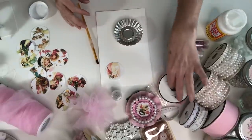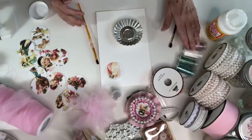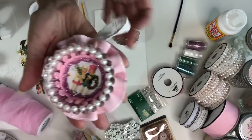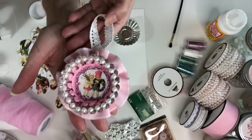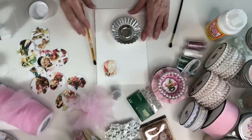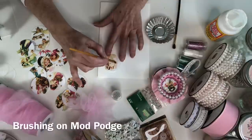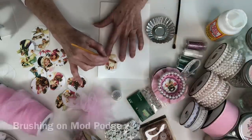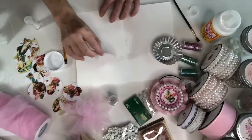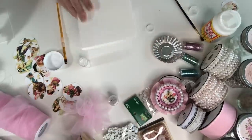Just the thought of using pom-poms and glitter makes me feel like a little kid all over again. You can't help but smile when you look at those cute little vintage faces and the pearls, pom-poms, lace, and all of that girly goodness. I'm going to start by putting some glitter on some of these little angel wings — go along the wings and sprinkle that glitter, tap off the excess, and that's just so cute. Then I always go back and put my glitter back into the container.